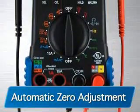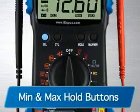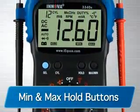It also features an automatic zero adjustment, reverse polarity protection, and min and max hold buttons to save retrieved data.